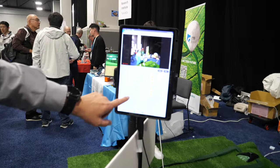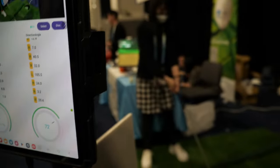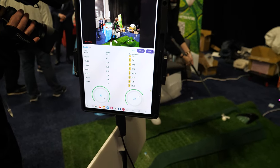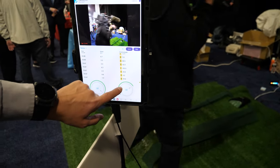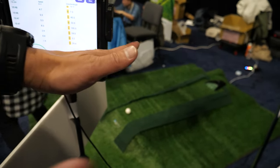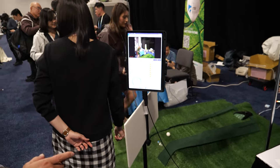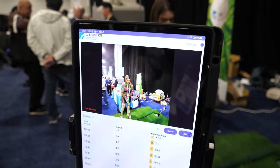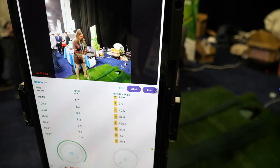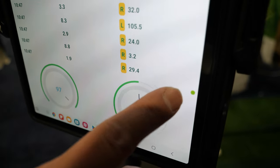One more thing is our dynamic platform. Once you adjust it, the platform gives you a different slope, so you can have a different challenge when playing golf. You have a dynamic floor? Yeah — there's a motor in there to change the angle, up and down. You can see the different slope change.